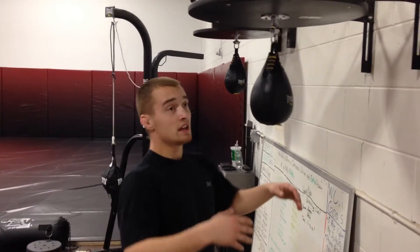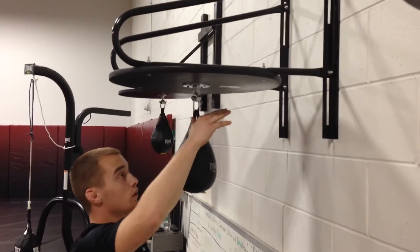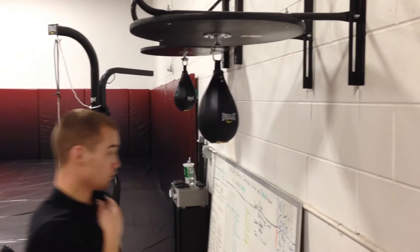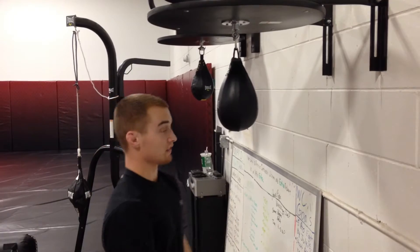The other thing is this speed bag is adjustable. Basically, where you want your bag to hang is — when you're in your fighting stance — where your chin would be. That's where you'd want the bottom of the bag. Obviously this one's a little high. It is adjustable, but I'm not going to waste your time adjusting it down to my height, so I'm just going to do it at this height for now.